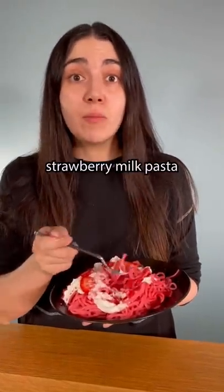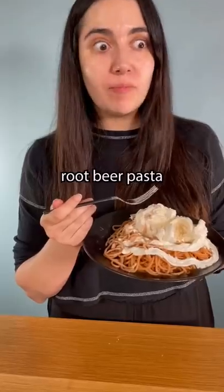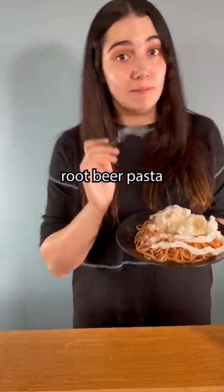It's kind of like a waffle. It's almost like a drink, like a boba drink, but instead of tapioca it's pasta. That's a revelation.